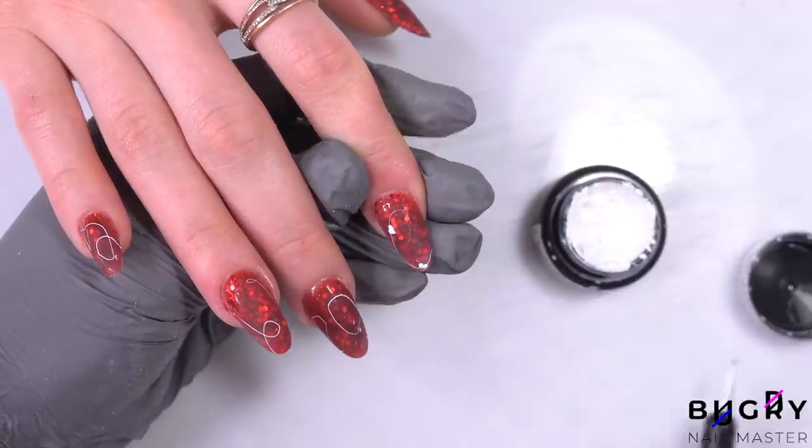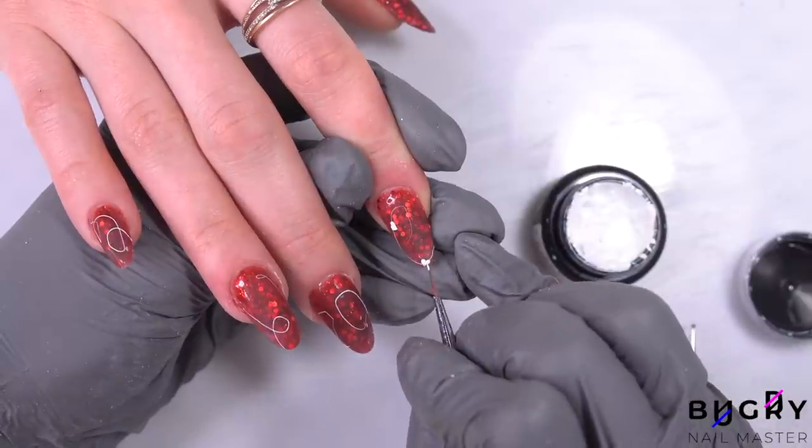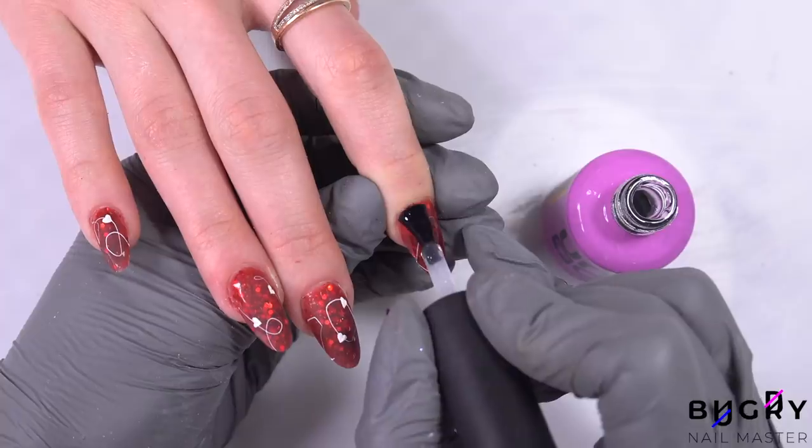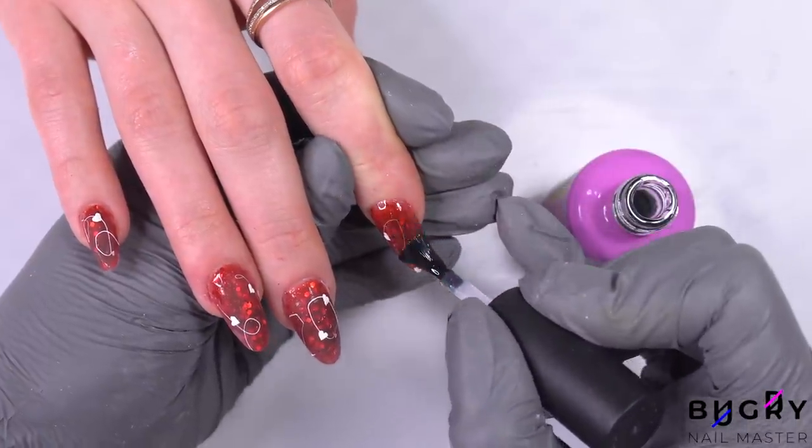I've added some small art with spider gel — some hearts — and now I'm going over everything in a glossy top coat. A glossy top coat over this poly gel is super pretty. It gives it so much depth, and the sparkles really come through.